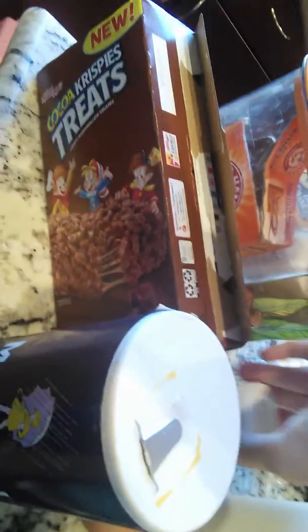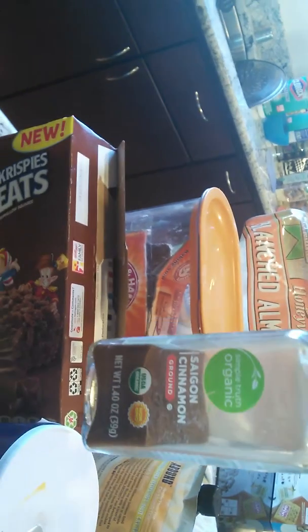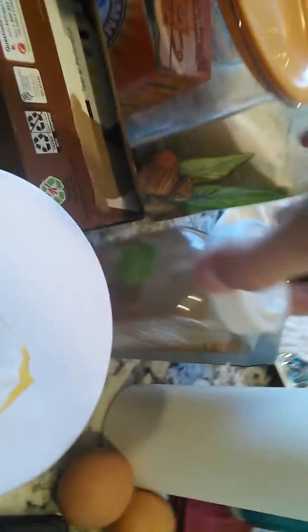You need 1/4 teaspoon of cinnamon — that's optional, so you don't have to use it. Then you need 4 eggs, just use brown cage-free, and one teaspoon of vanilla extract.